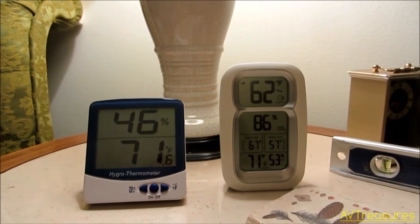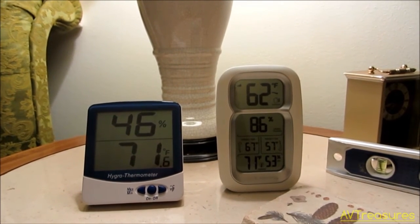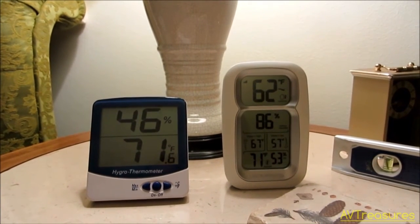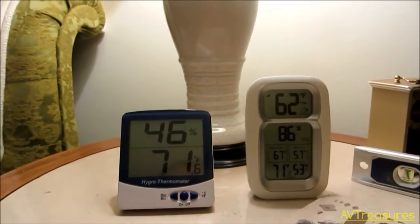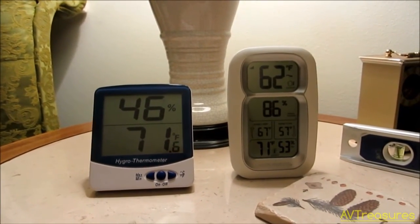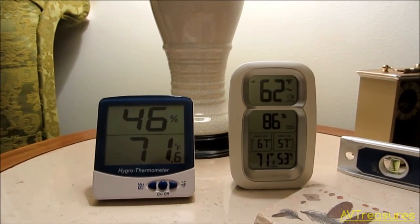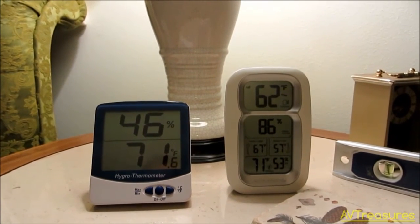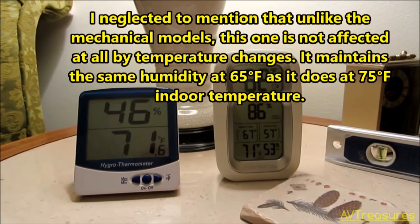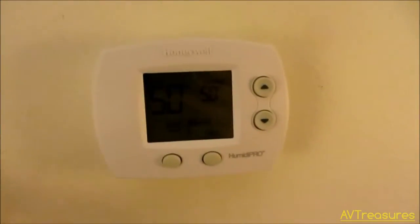Compared to the old mechanical unit, which worked okay but had a variance between cycles of about 5% — it would come on at 50 and go off at 45 — this one holds really steady. It stays 46–47% on my digital hygrometer here, with the setting at 50. These two devices are reading different humidity levels, so they're just a guideline. The Honeywell is holding right at 50%, and it keeps really consistent — maybe varies 1% during a cycle. The dehumidifier comes on more often and runs shorter times, but keeps much more steady, which is what I wanted. I'm really pleased with it.